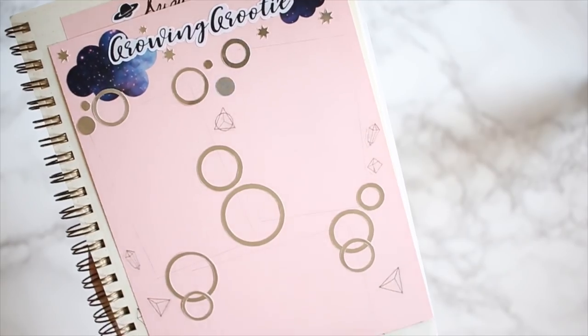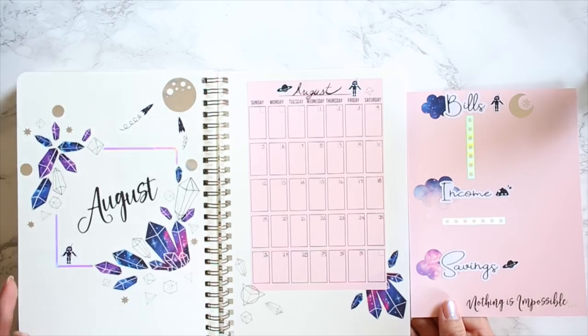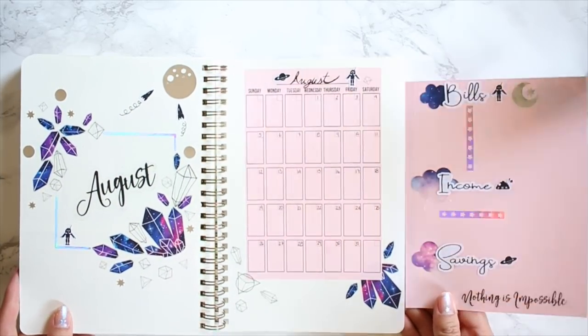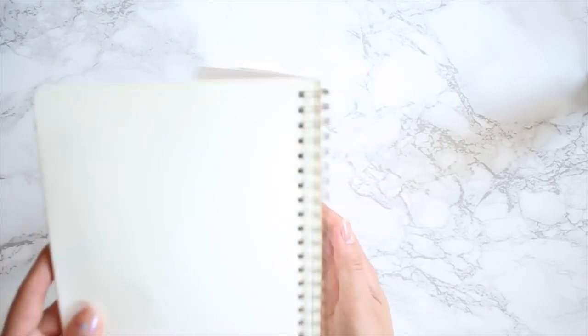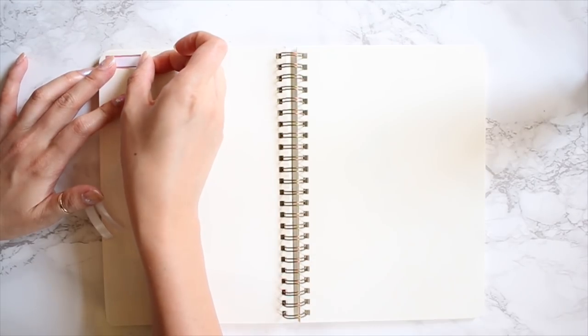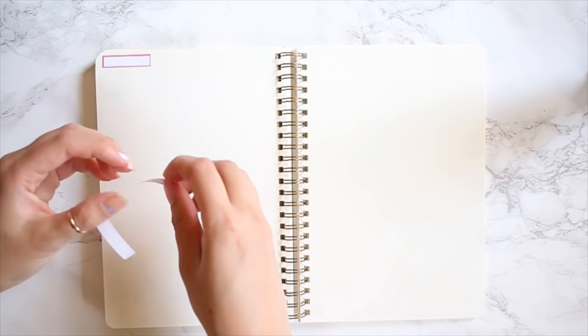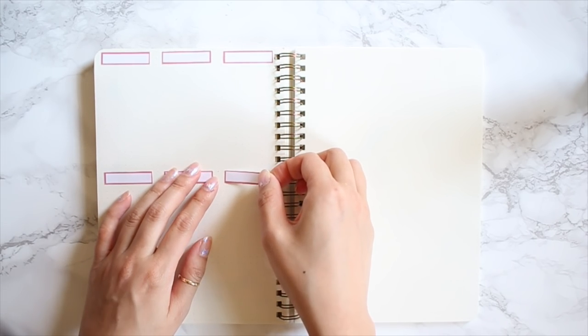Alright, so here's the quick flip through. We have the August cover page. Right in the middle here is going to be the month. On the right-hand side is my bills, income, and savings. And then on the underside here will just be some photos of Grootie for the month of August.